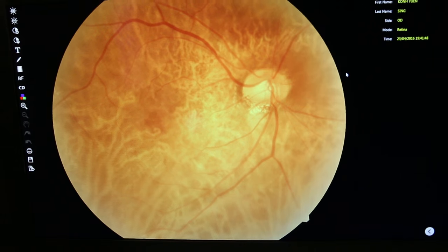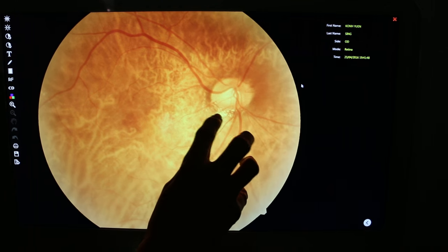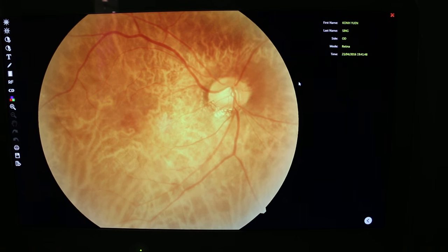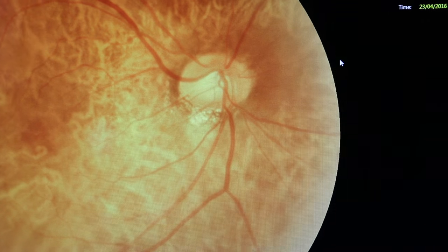There's a little thing here called myopic crescent — this one here. Nothing wrong with this one? Nothing wrong, it's just a myopic crescent. It's there because your axial length is high, that's why it appears there.